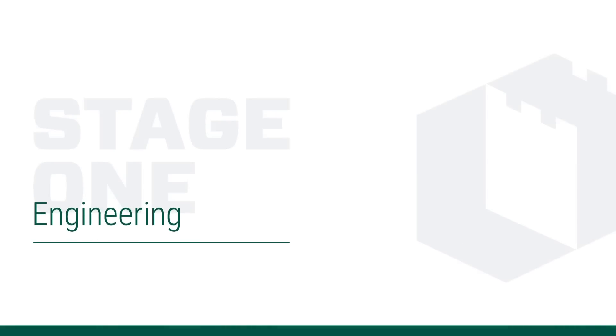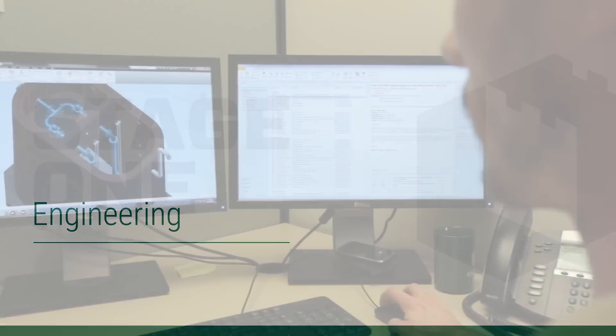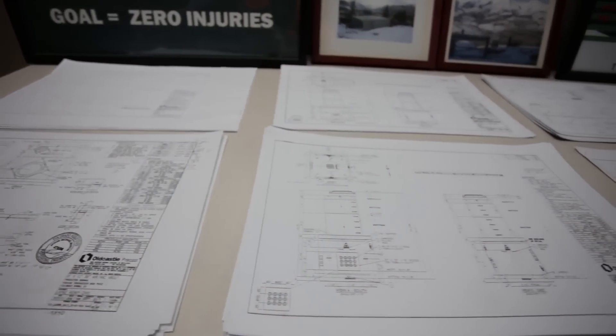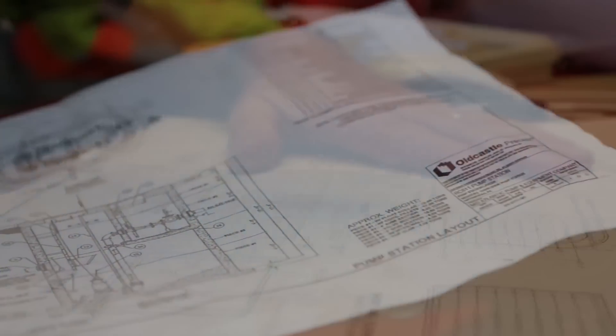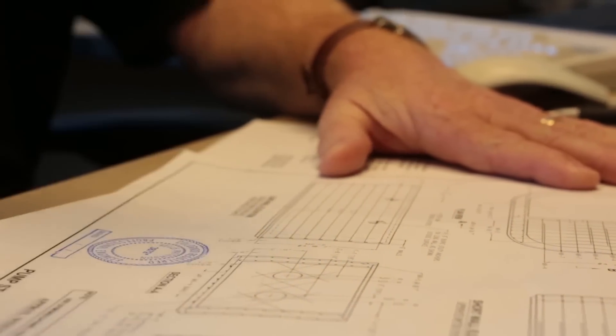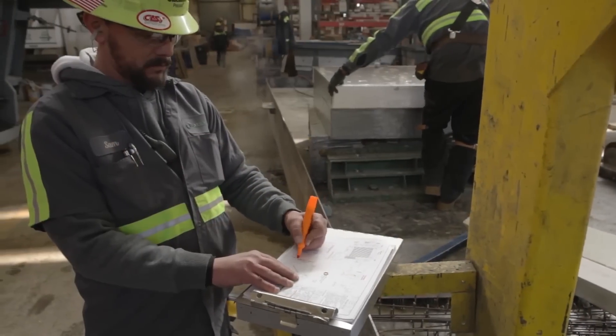The process starts with engineering. Every product is engineered using the latest design tools, and detailed drawings are created using a 3D computer aided design process. Once design drawings are approved, they are sent to the factory floor and used to monitor production.